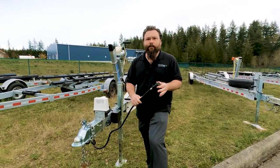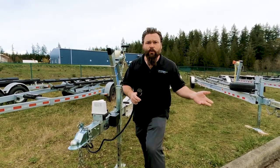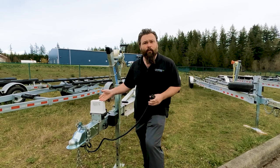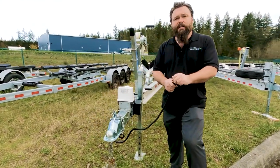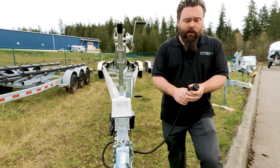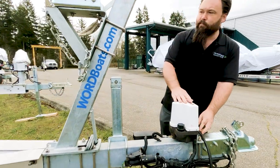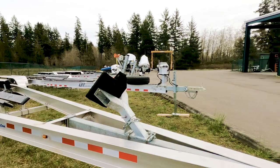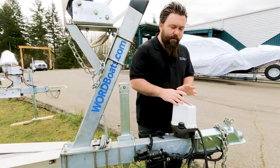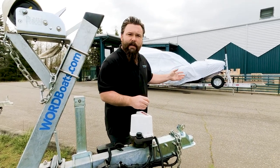Each trailer system is a little bit different as far as the braking system is concerned. You might have surge brakes or you might have an electrical over hydraulic actuator system. In this one's case, inside your tow vehicle it's going to be telling this trailer system when you're braking, and it's going to actuate the brakes back on the calipers. This is all controlled electronically, so there's nothing really to adjust — you can actually adjust how much braking is applied from inside your cab.